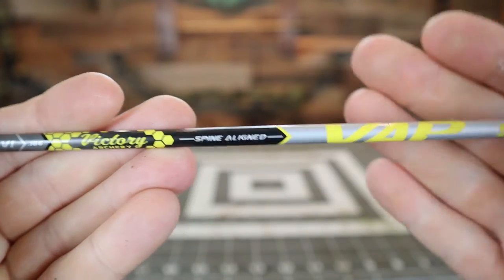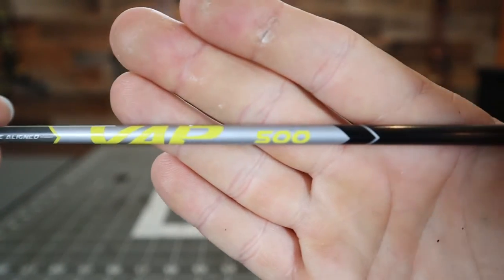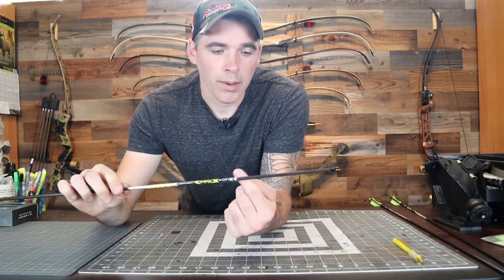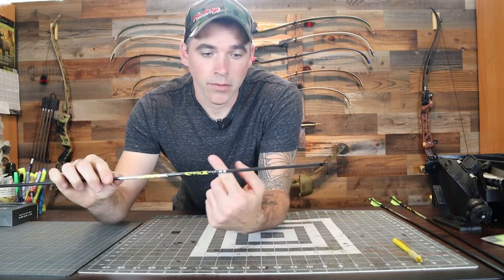To begin this little project, what you're gonna wanna do first is grab your bare shafts. I have the Victory VAP Elite V1s right here — this is an excellent arrow to use, it's a micro diameter arrow. What you're gonna wanna do first is wipe down the end of the arrow shaft with some denatured alcohol or some type of rubbing alcohol to remove any oils and dirt. I've already done that with this one, so I'm good to go.